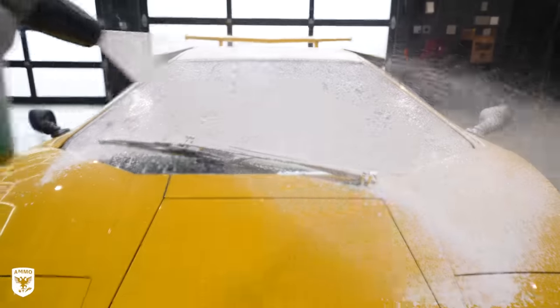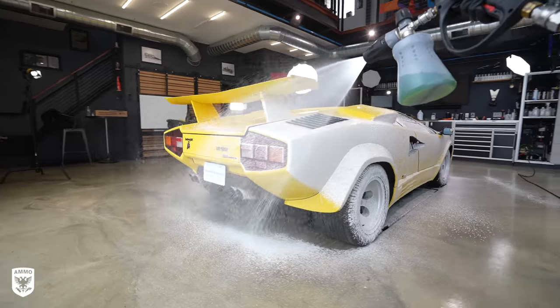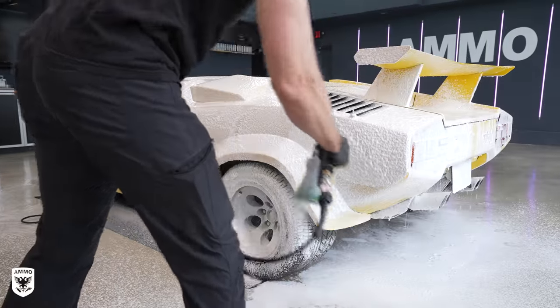When you do wash it, you hit it with soap. And if you've noticed, it doesn't bead off — because most soaps have surfactants in them. Surfactants are going to change that surface energy and lower it to hydrophilic. I'm going to show you a really cool example downstairs by adding soap to water and seeing what it does.